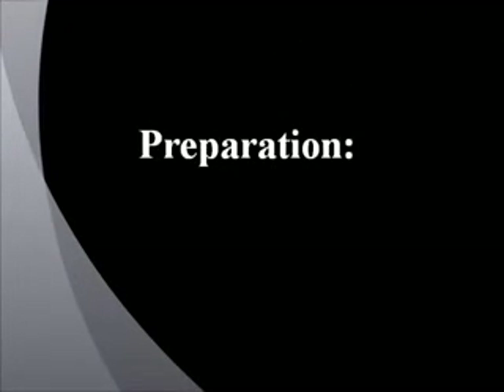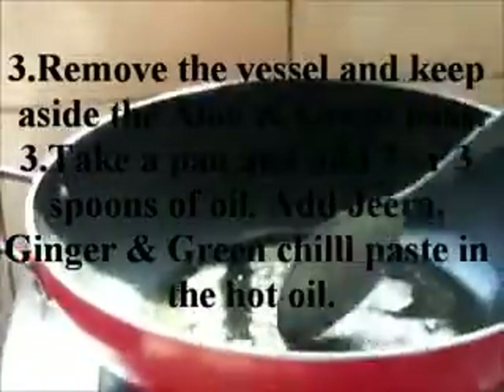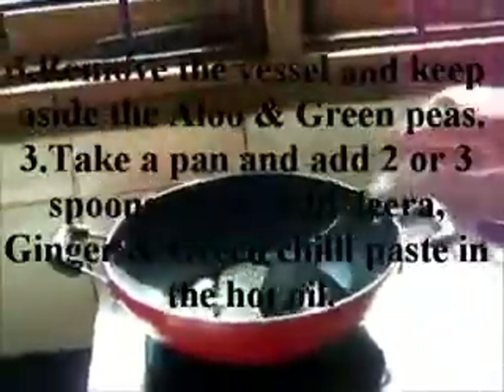Preparation: First wash all the vegetables and cut in small pieces. Boil all the vegetables for at least 3 whistles. Remove from heat and keep aside the aloo and green peas.